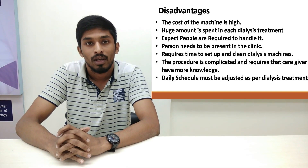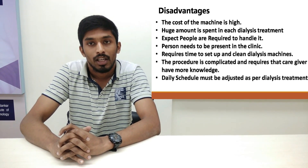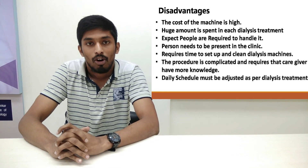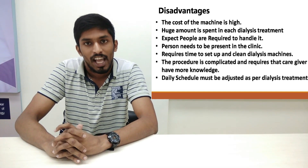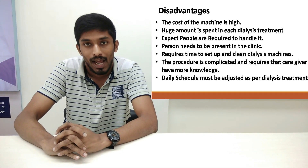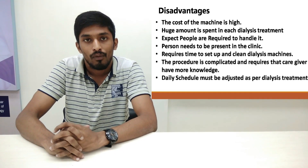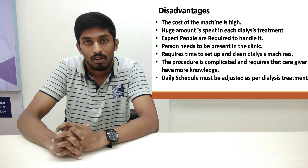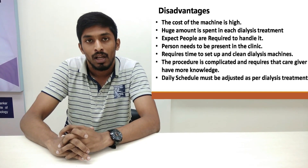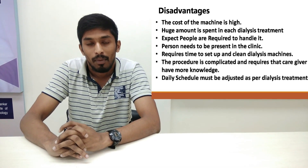Now we are going to talk about the disadvantages of hemodialysis. The cost of the machine is initially very high, and the person needs to spend a high amount of money for dialysis treatment. Expert people are required to handle the machine and no normal person can handle it. A person needs to travel to the clinic for dialysis treatment. The procedure is still complicated and needs intensive care, and the person needs to adjust their schedule as per the requirement of dialysis.